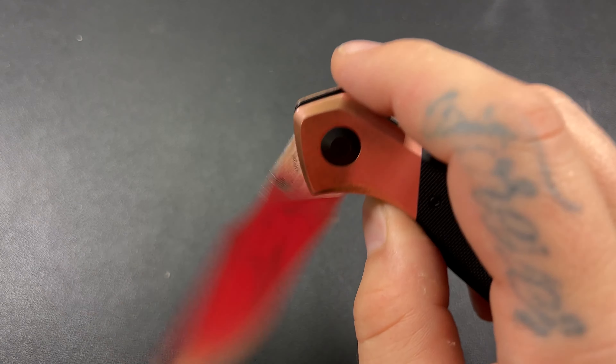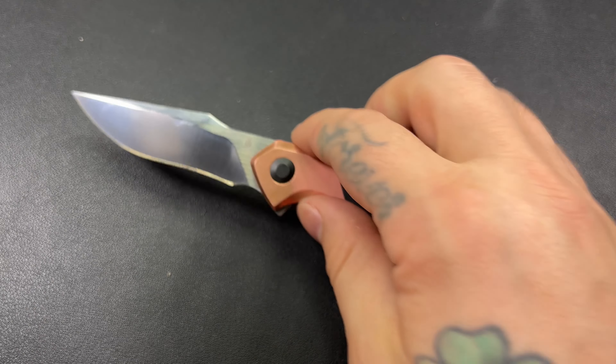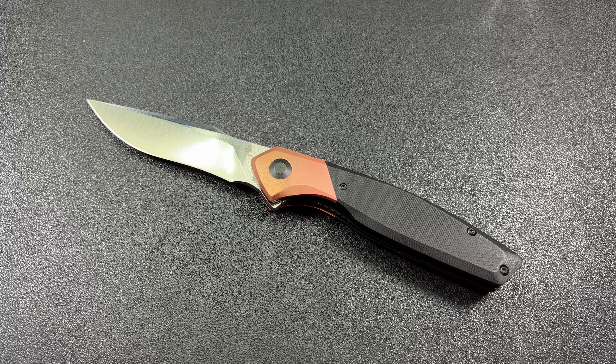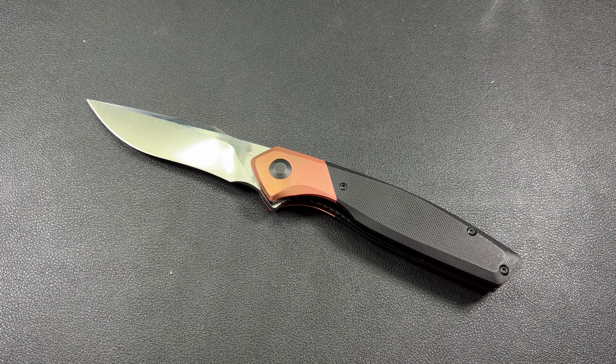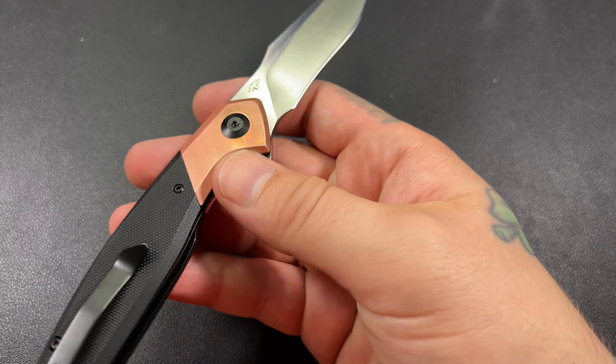We do have a liner lock. You can see it — I'm getting probably 65–70% engagement. If that's making a little bit of extra contact on the blade, that could be making it kind of hard to swing out. Maybe I'll try pushing it back, bending it just a little bit. We'll see.